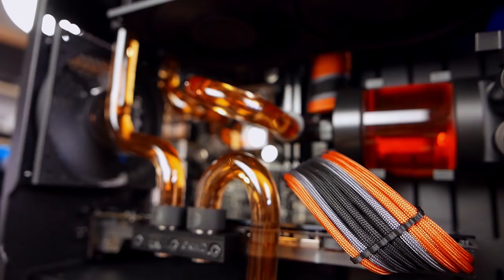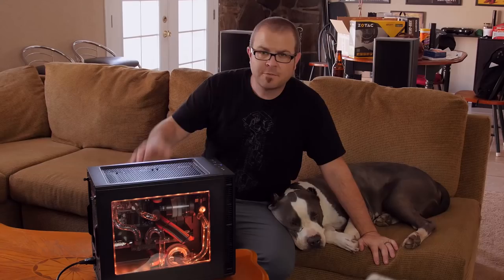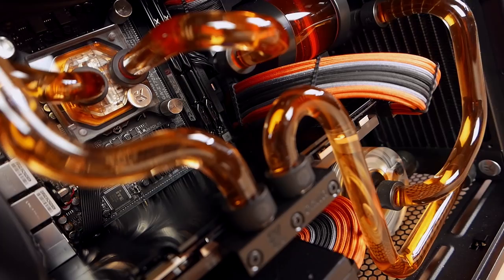The Fractal Design Define Nano S is small, quiet, and built for Mini-ITX water-cooled systems just like this one, but if you get one, watch out, because Fractal Josh might just show up at any minute!